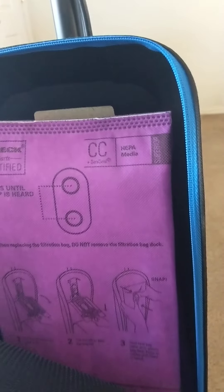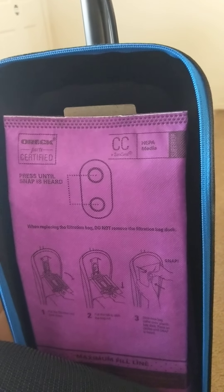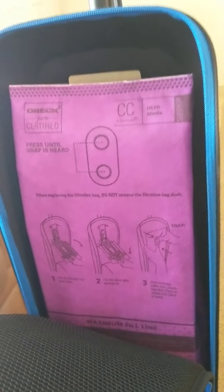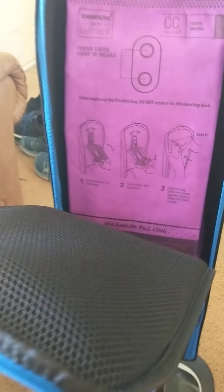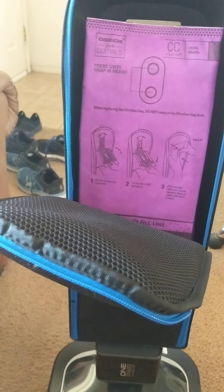Unlike a lot of vacuums today, this one still has a bag. Most of the vacuums we've reviewed are bagless. One of the vacuums we reviewed recently had a bagless cup that was pretty small. The bag that comes with this Oreck is actually a pretty big bag with a lot of space, but it's something to keep in mind that it still uses a bag. It's also a very strong filtration bag — HEPA 99.97.